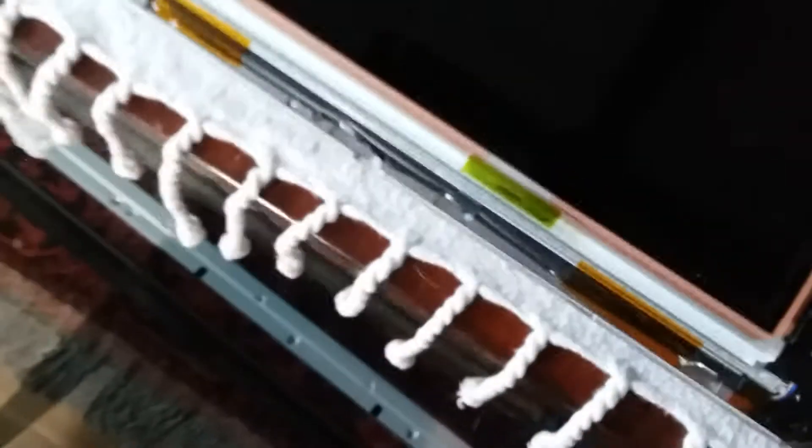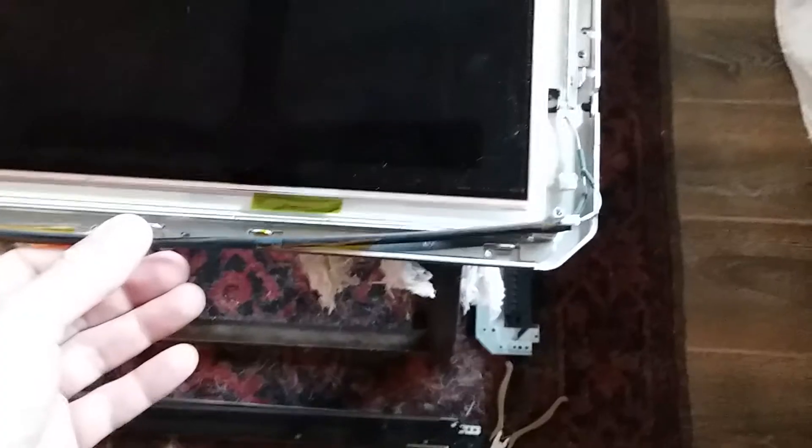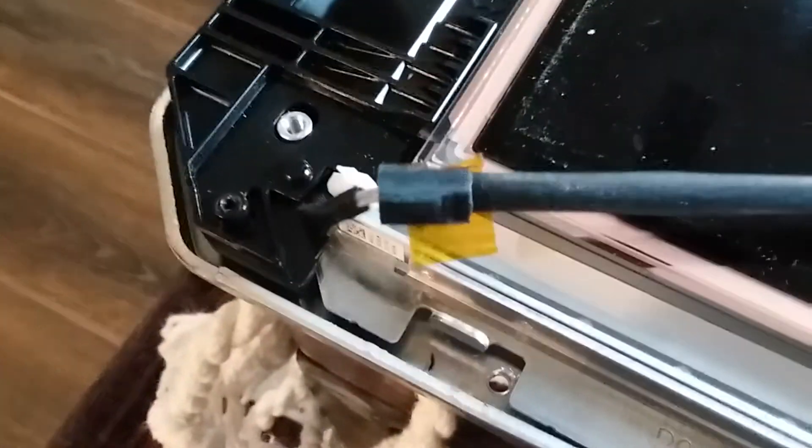Once you do that, your LEDs will be exposed. This is the actual LED bar right here, and there are little connectors that you just need to pop off on each corner on all of them. There's some tape on it — you can move this out of the way once you disconnect those tiny connectors. The LED bar comes out pretty simply once you remove the three screws on each one.